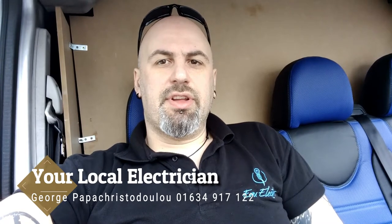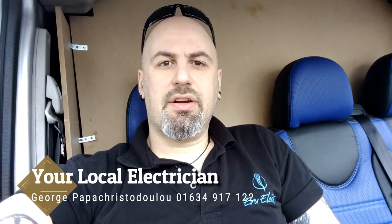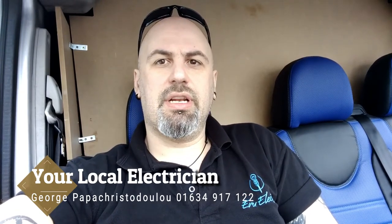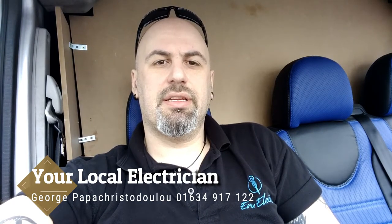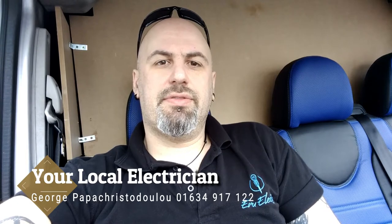Hi guys, welcome to the channel, it's George again. Quick video today — just had a call from one of the letting agents. I'm doing work here in Gildnam, and apparently a socket caught fire.